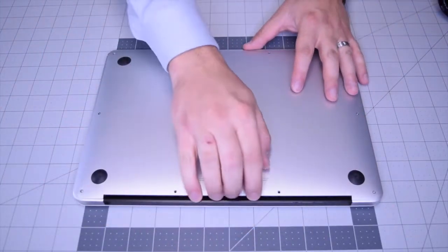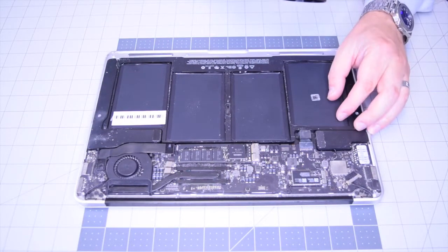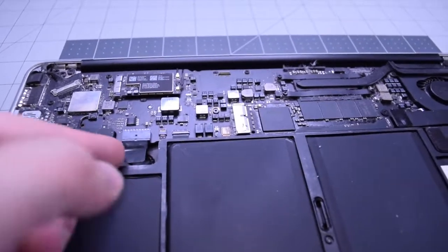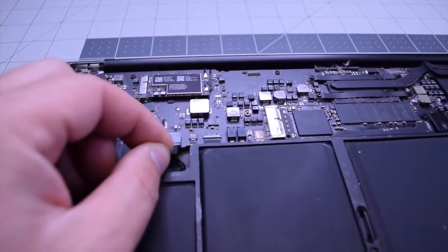With all 10 screws removed, go ahead and lift up and remove the cover panel to the side. Always begin by disconnecting the battery — go ahead and find that little tugging lever and pull on it to disconnect the battery from the logic board.